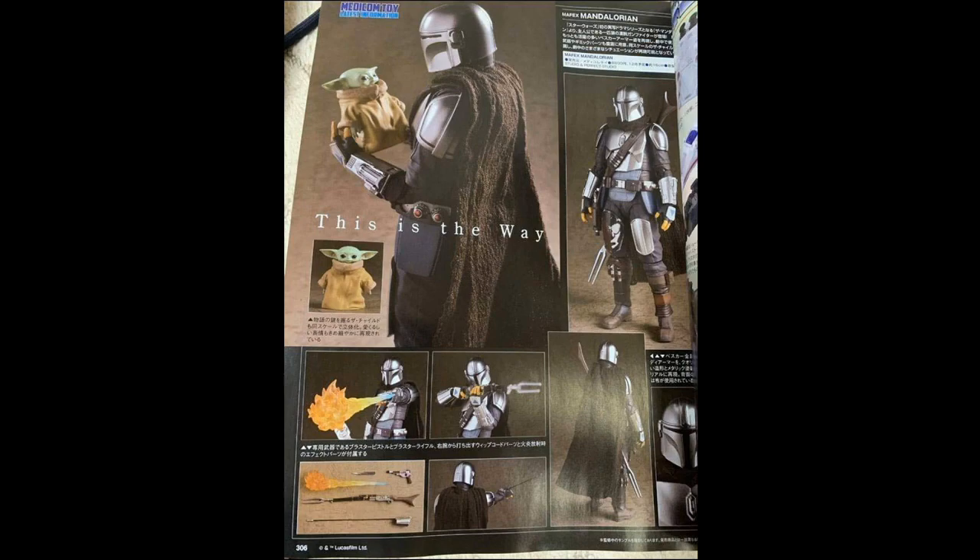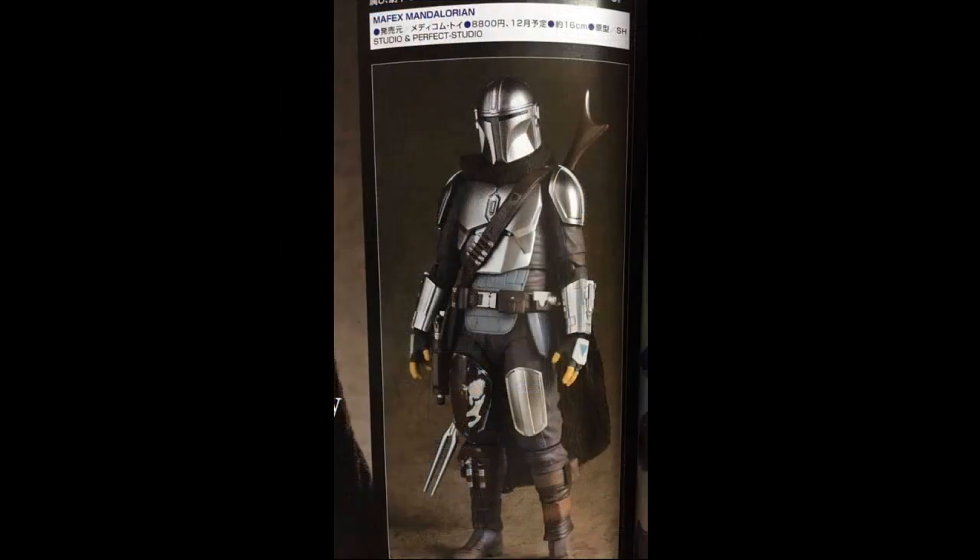Last but not least, I want to show off the Mafex Mandalorian in Beskar armor — not the SH Figuarts version. It looks like it comes with Baby Yoda, which is great because the SH Figuarts version required you to buy them separately. The Baby Yoda might not be articulated though. It also appears to have a cloth cape rather than bendy wire, which looks amazing.